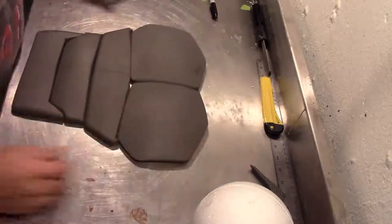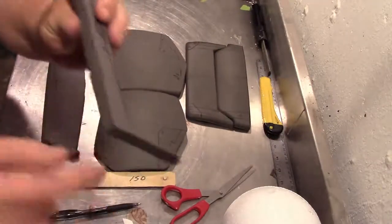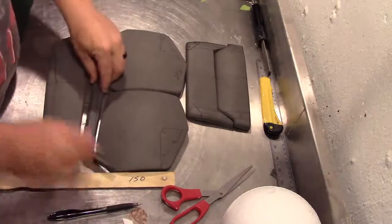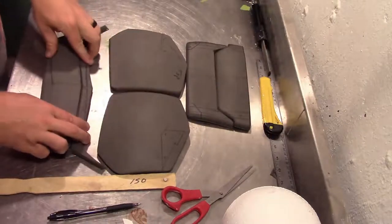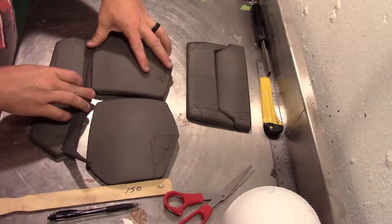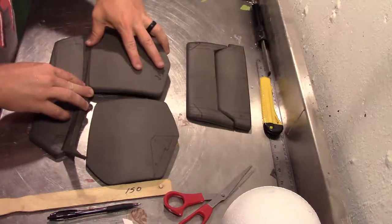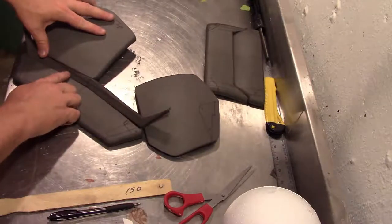Now that we have everything laid out, you can see this under-piece that goes right under the chest — the pecs. The angles are cut in the same direction, but what happens is when it lines up on the ab section it pulls up, and when the pec piece goes on there it actually pulls it out, so it gives a three-dimensional shape to the armor.